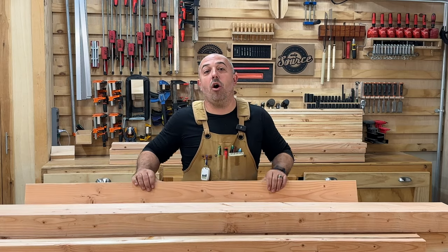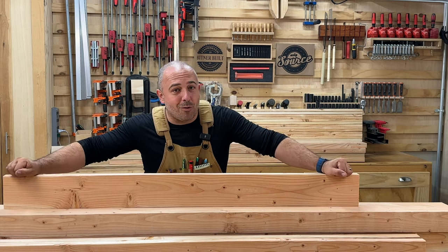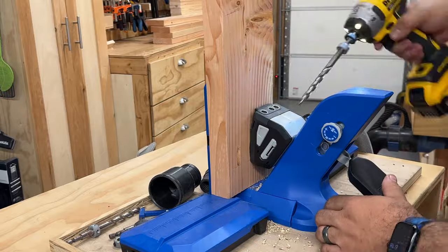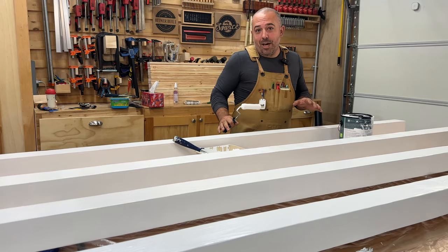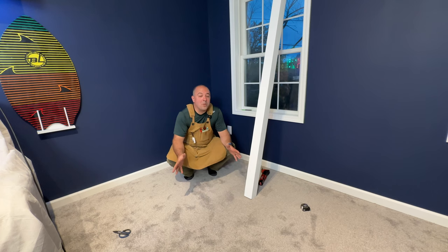Now I'm going to take all of my side and end rails and put three pocket holes at each end. We're pre-painting everything out here so that all we have to do is take it upstairs for assembly. It's time to put the bunk beds in.